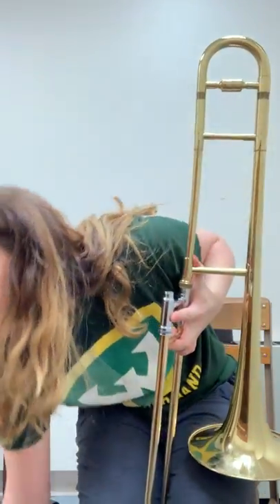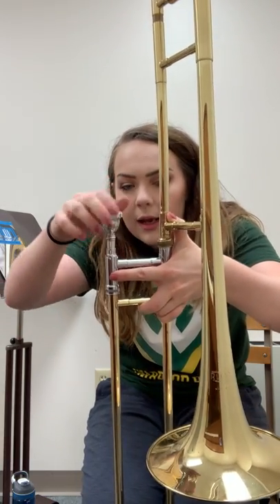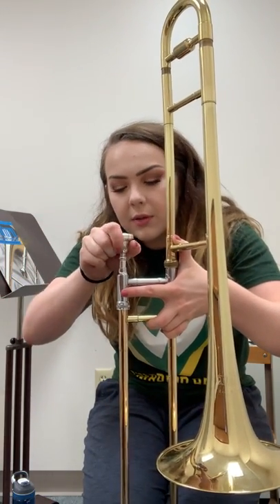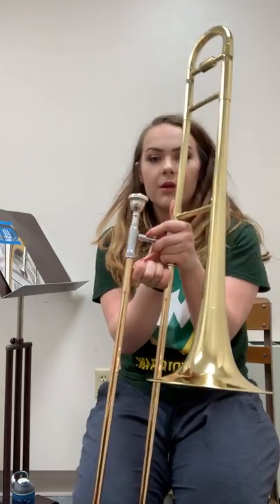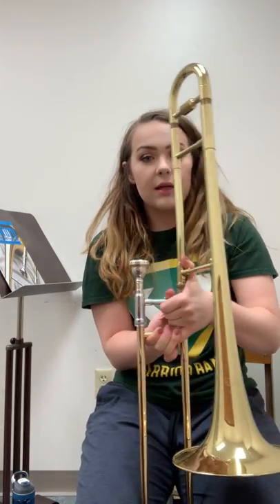Lastly for the assembly, grab the mouthpiece out of the case, put it in the hole, drop it in, and give it a gentle twist — not forcing it in. That is how to assemble the trombone.